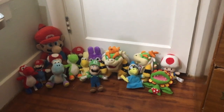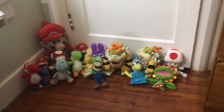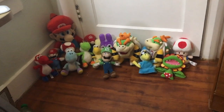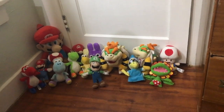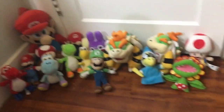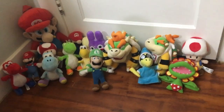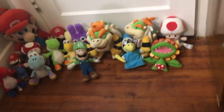And this is what they all look like together — my whole entire Mario plush collection so far. I am going to continue collecting Mario plushies, probably for a really long time, so you'll probably see a part two to this, maybe next year or even later this year. I really like collecting Mario plushies and I especially like using them to make videos, so I'll be collecting them for a long time. Anyways, I'll see you guys in the next video.